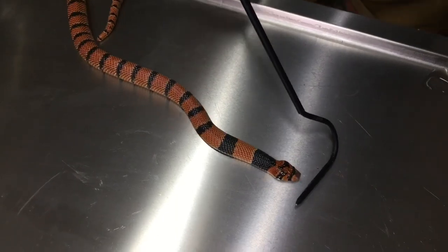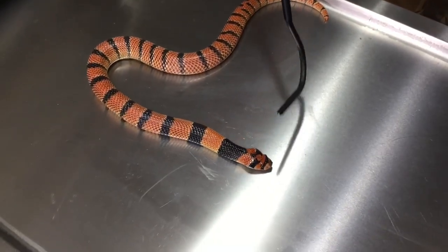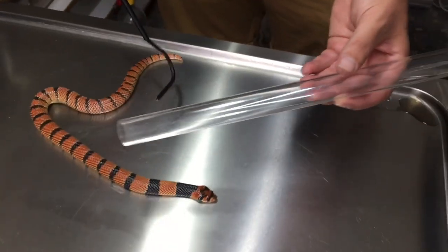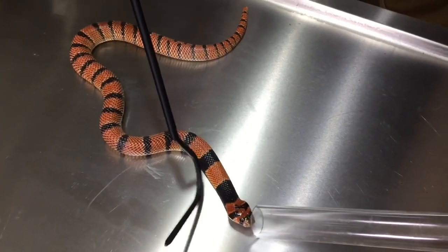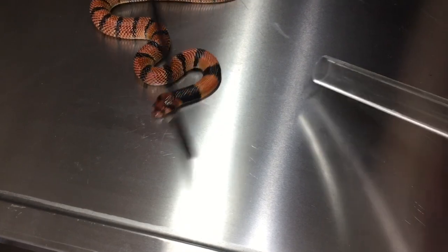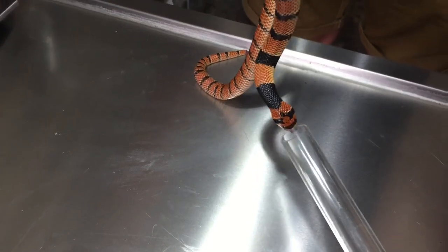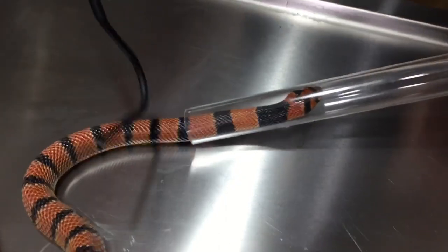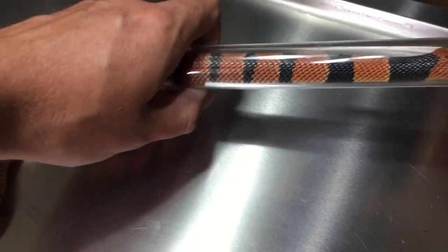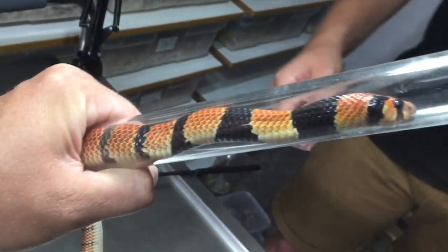Now we're going to probe sex a cape coral — these guys are venomous so you have to handle them very carefully. We're going to tube the snake first using a clear perspex tube specially made for tubing snakes. We coax the snake to crawl in and get its body three quarters of the way up the tube, then secure it. Once inside, the snake can't turn around, so we can safely work with it without any risk of getting bitten.